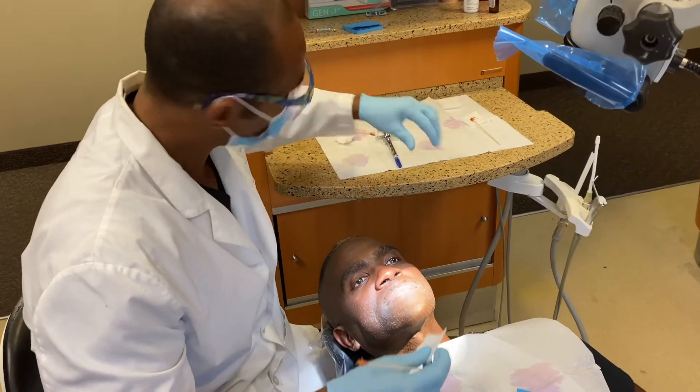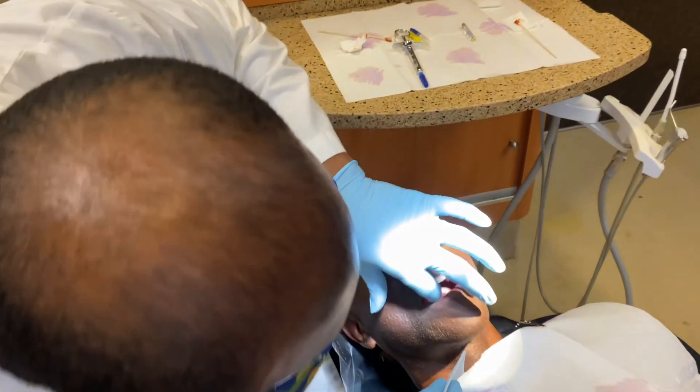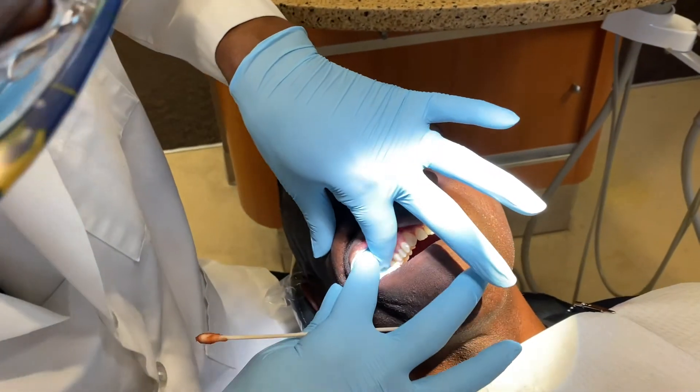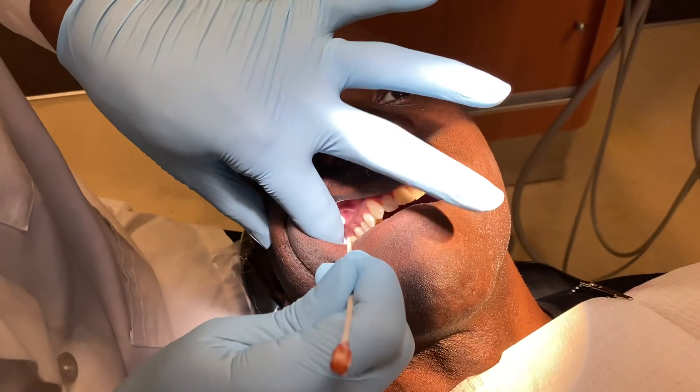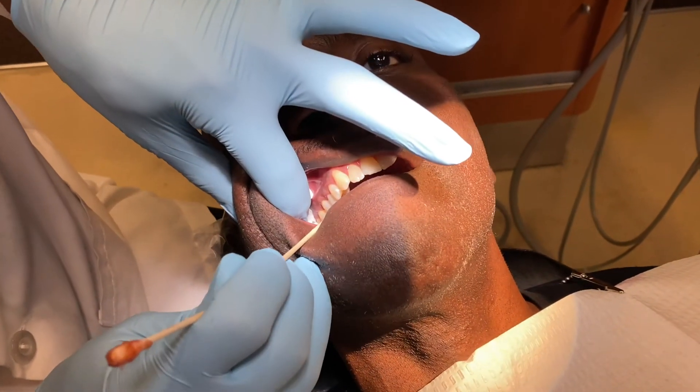I will start by placing a two-by-two gauze in the soft tissue area. For the PSA, our landmark is the second molar.